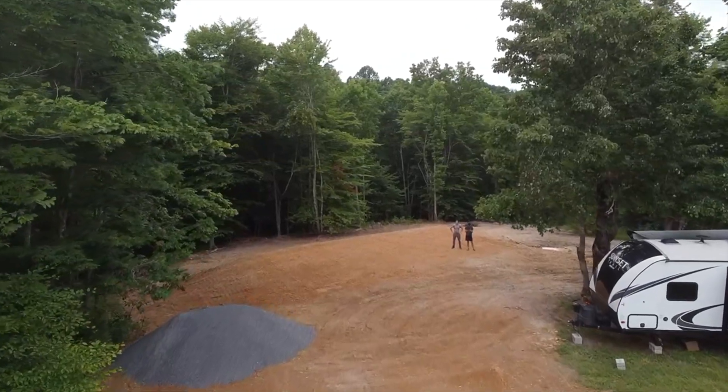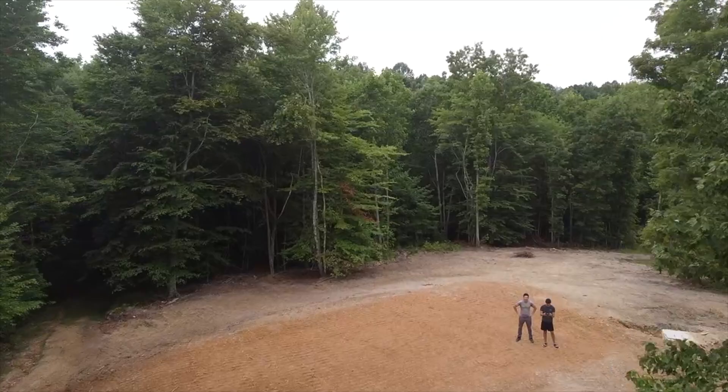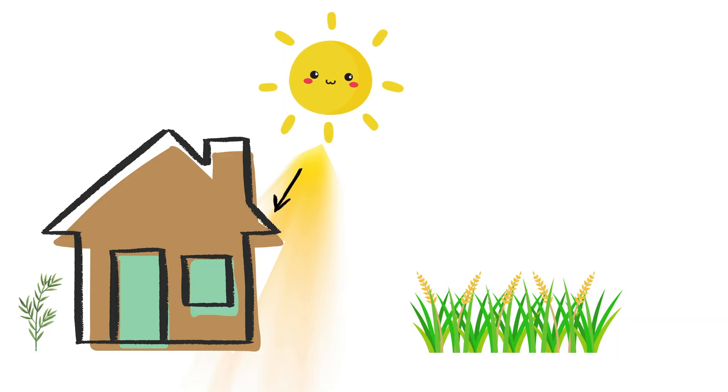Let me start by quickly explaining what a passive solar build is. It means designing a home to naturally heat itself using the sun and cool itself using the ground. Large windows face south, allowing winter sun, which sits lower in the sky, to pour in and warm the concrete floors, which we'll leave bare to absorb and store heat, but we'll also build awnings to block the higher summer sun.